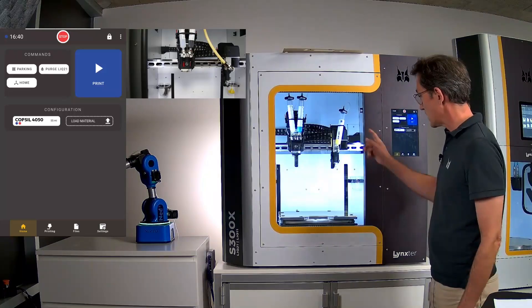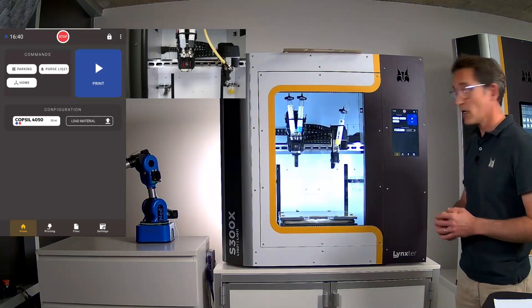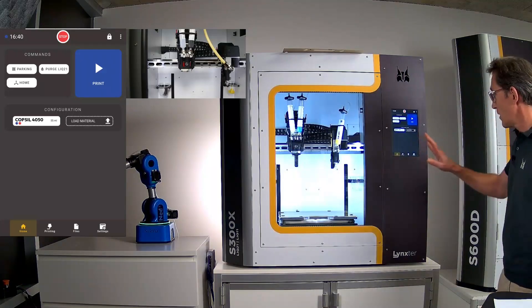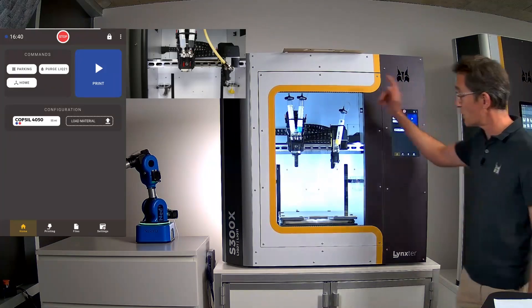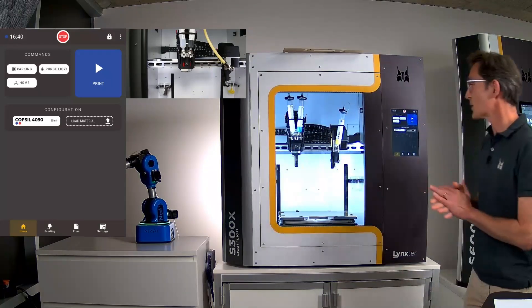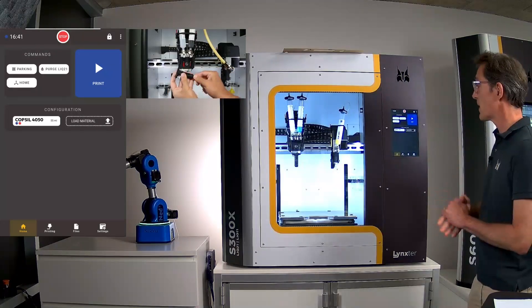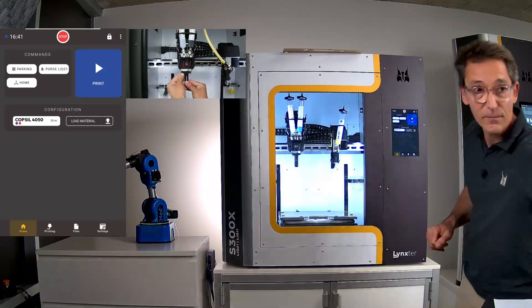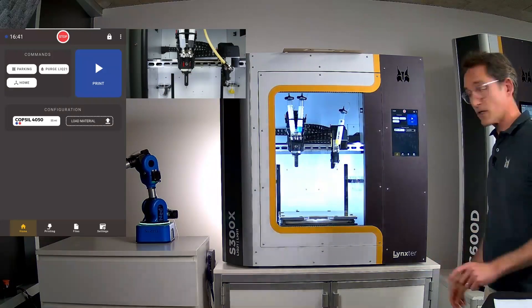Today we have syringes for support material, which can also be used for conductive ink in soft robotics. Whether syringes or cartridges, pressurized air always pushes the material to the entrance of the volumetric micro-dosing pump from Disktech, which provides 0.05 mL precision. The two inert materials then arrive at a static mixer — a clean, fresh one — which is the only consumable part, and from there we can print.